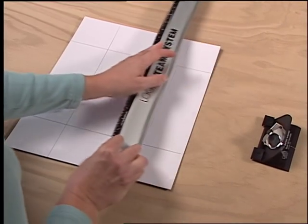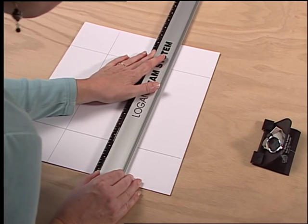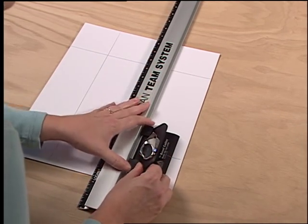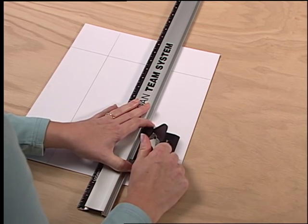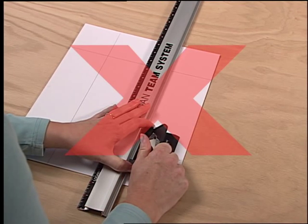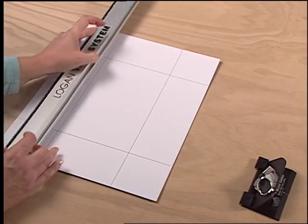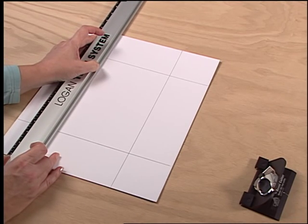A reverse bevel can occur inadvertently if the cutting head is being used on the wrong sides of the line, as demonstrated here. To ensure the bevel is going in the proper direction, always see that the bulk of the mat board is to the right hand side of the guide rail.